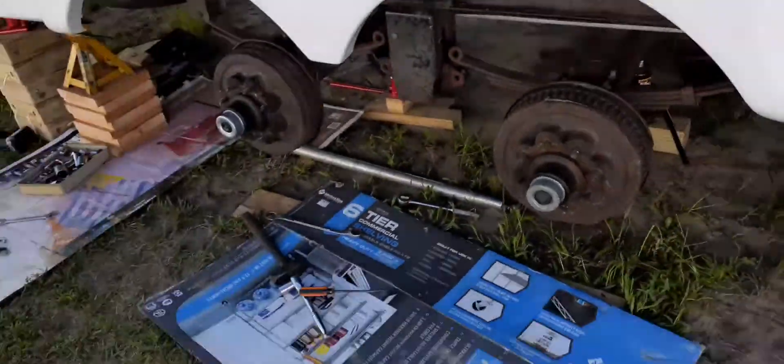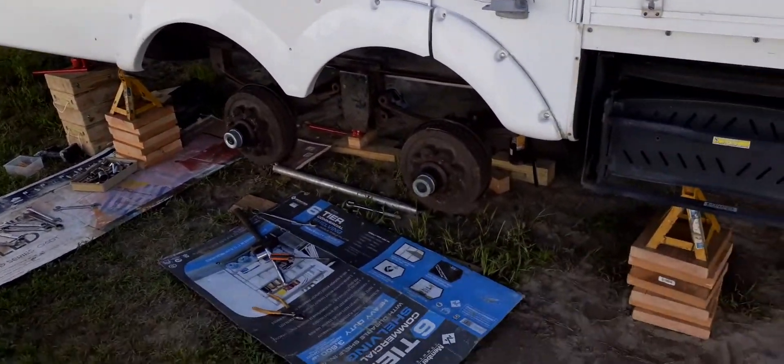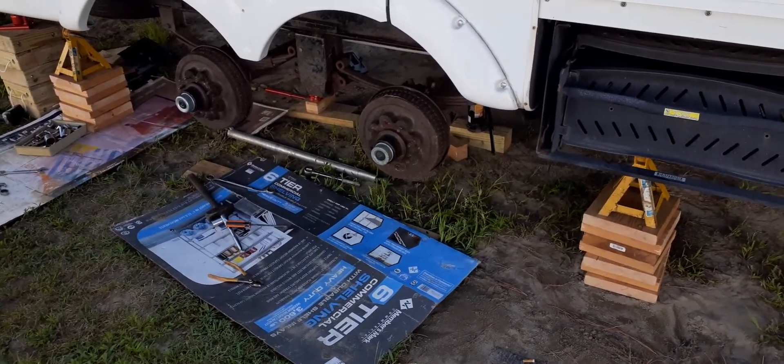I got to get this done and get these tires back on so I feel a little bit safer about it. I really don't like having this thing up on its side like this, but it's the only way to do this. I'll get back with you in a minute or an hour.